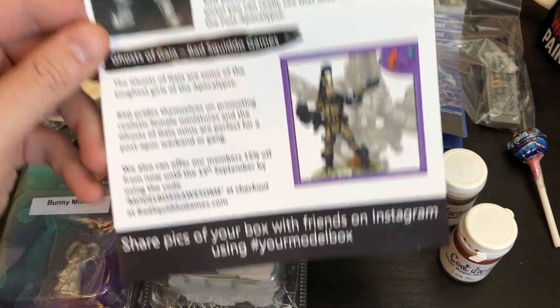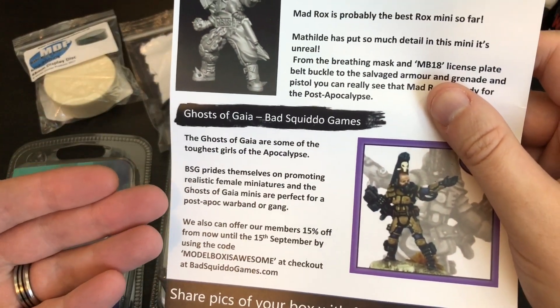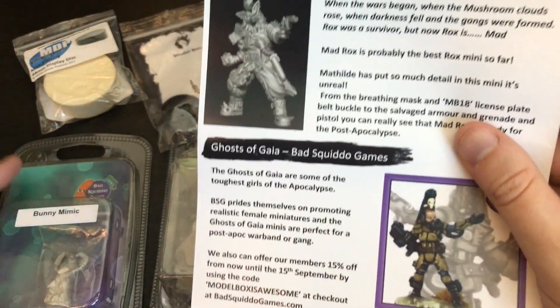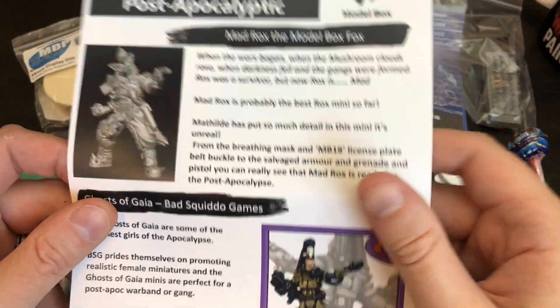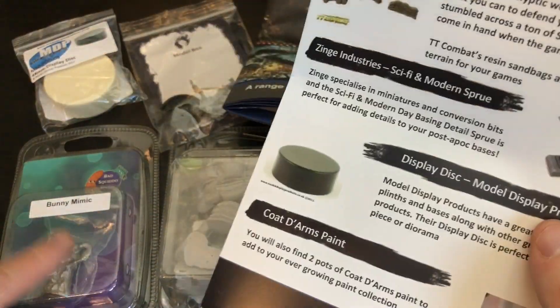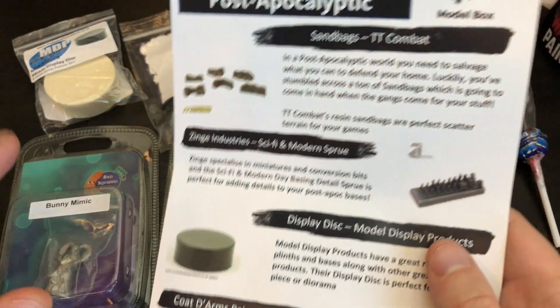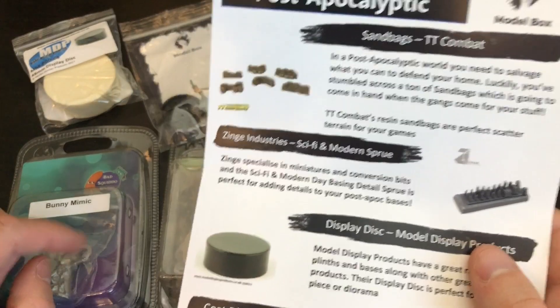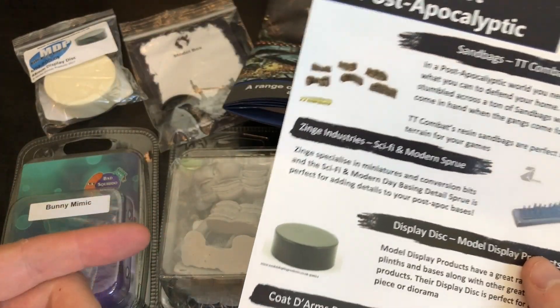And then this didn't really explain anything — this is the Ghost of Gaia, that's what the little bunny mimic thing is. The toughest girls in the apocalypse — I still can't see where its arms are. I still don't understand. That's probably the worst miniature I've seen. Maybe I'm missing something — somebody let me know in the comments — but pretty disappointed with that.